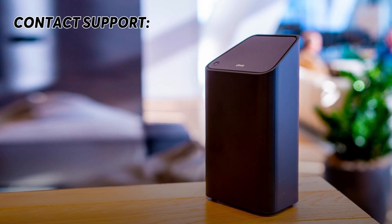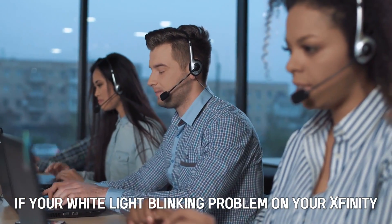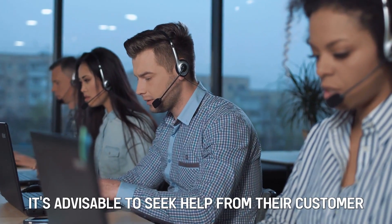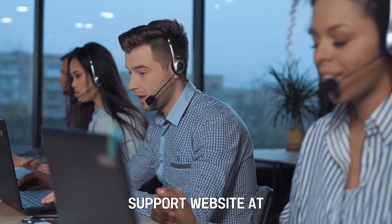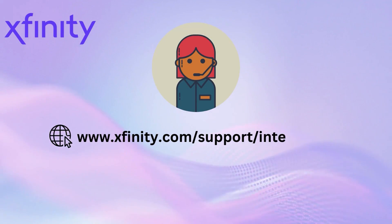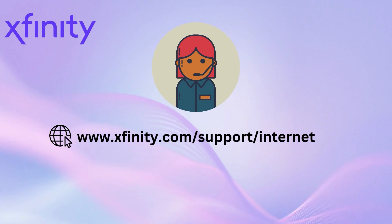Contact support. If your white light blinking problem on your Xfinity router persists, it's advisable to seek help from their customer support website at www.xfinity.com/support/internet.